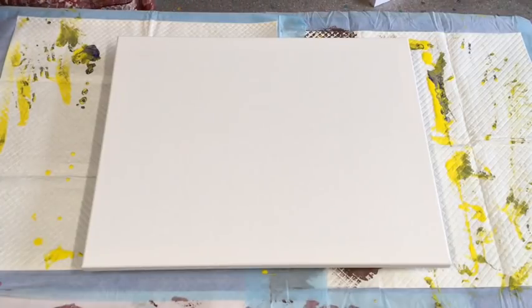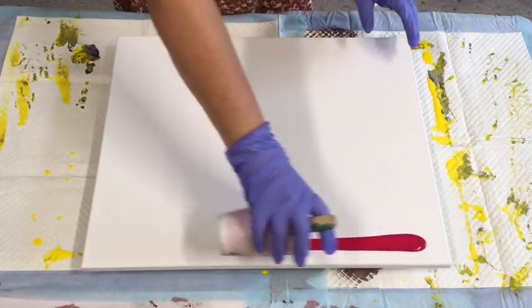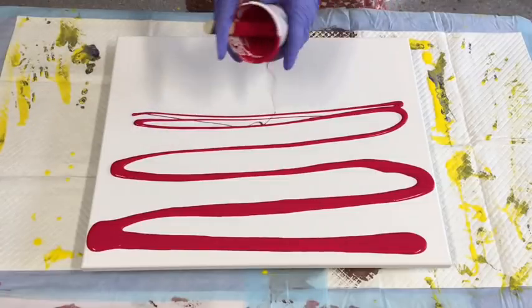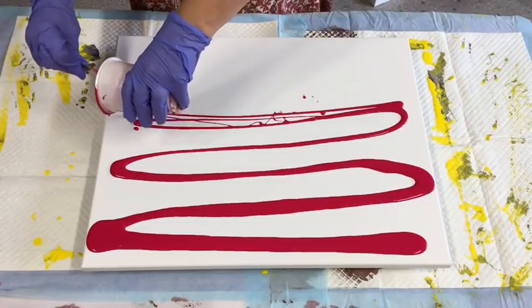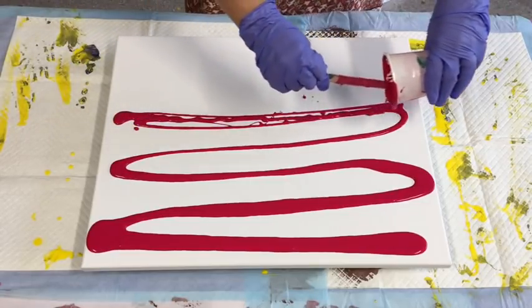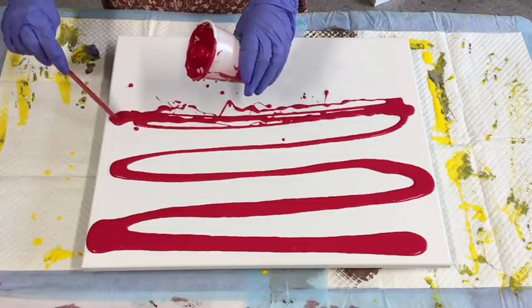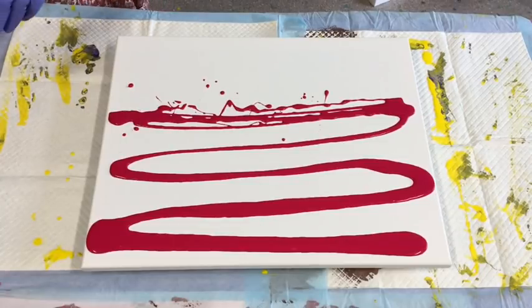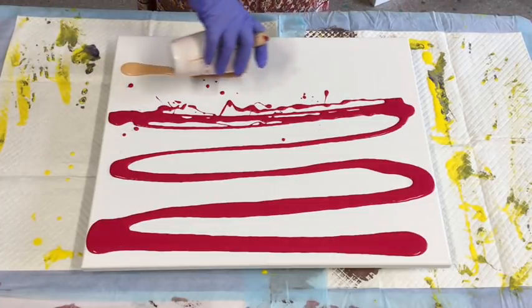I'm going to just use the rest of the paints that I have left to literally do a pour with. I have all the Montmartre studio acrylics that I have left. It's the end of my pour week. As I usually work, I just make up a big load of paints of all the colors, and then I just pour different techniques or different styles until they've all gone. And then I'll start again on a different set of colors and techniques.